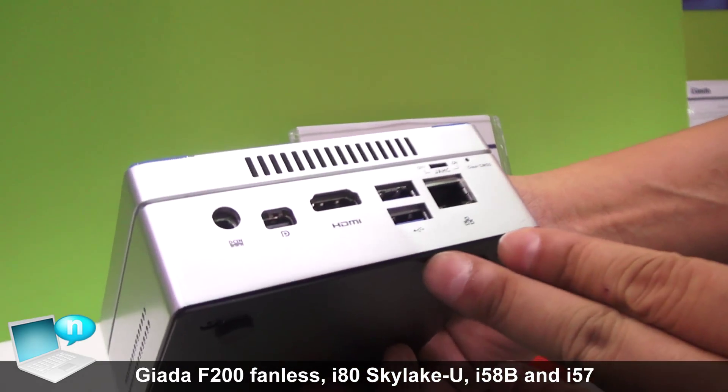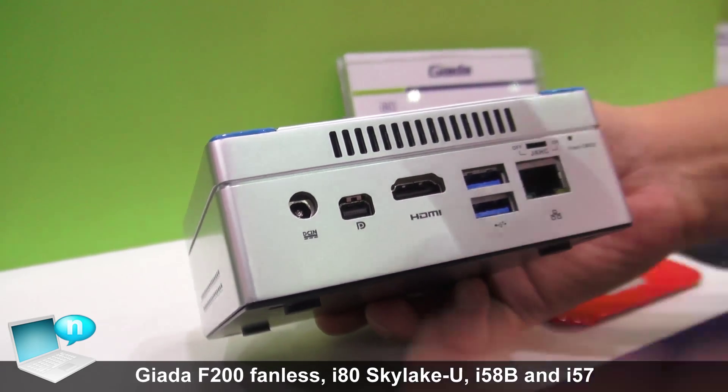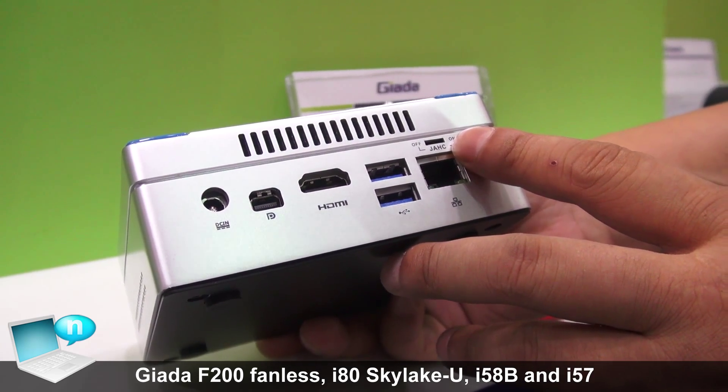In fact, we have two USB 3.0 on each side — four total. We also have HDMI, mini-DisplayPort, and Ethernet. It also has the JAHC function.